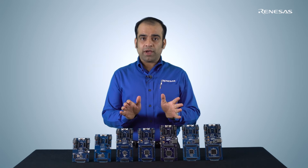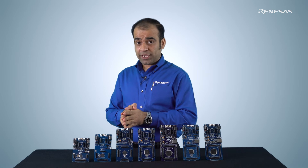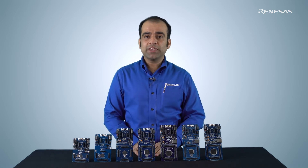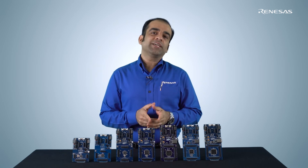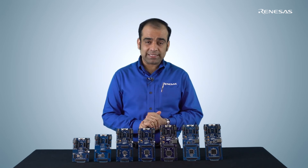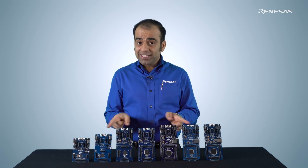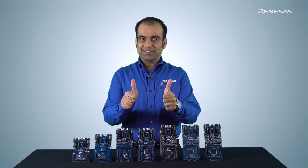These debugging modes, when used with the e² Studio IDE, Flexible Software Package, and Renesas Flash Programmer, help speed up product development, saving you time and cost. In this video, we briefly talked about the three debugging modes available on the Renesas Advanced Microcontroller Kits that allow for quicker and more convenient debugging, enabling you to take your IoT and embedded products to market faster. We hope that you enjoy innovating with these kits as much as we have enjoyed developing them. Get your favourite kit today and bring your big ideas to life.